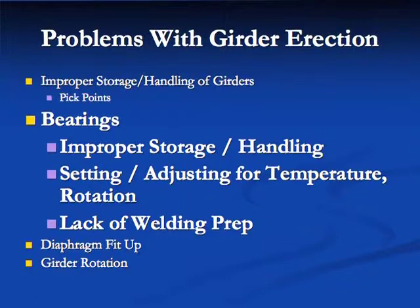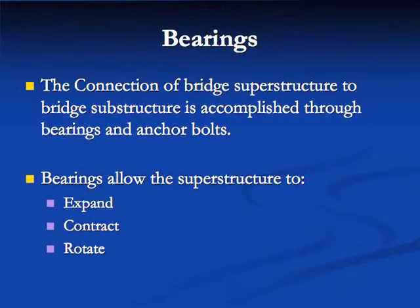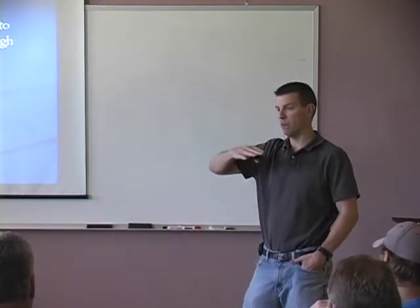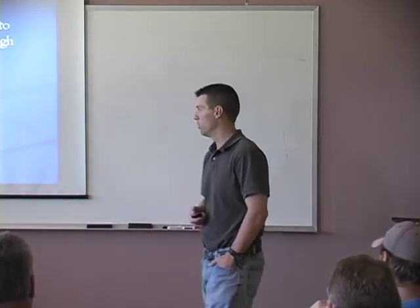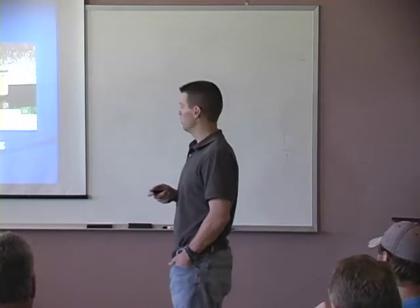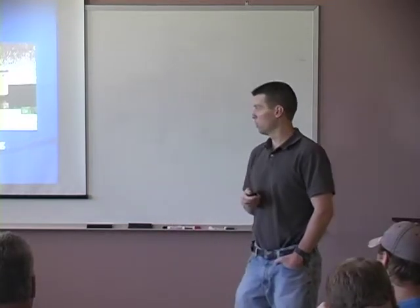Now getting into bearings — we'll cover storage and handling, adjustments for temperature and rotation, and a little about welding. The connection of the bridge superstructure to the substructure is accomplished through bearings and anchor bolts. Bearings allow the superstructure to expand and contract, and also to rotate. Most rotation comes during the deck pour when camber is removed. The most common types are elastomeric bearing pads — seen most often — and pot bearings used on longer spans.